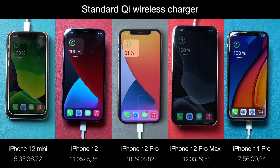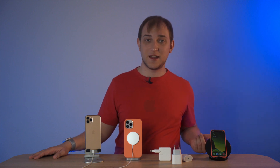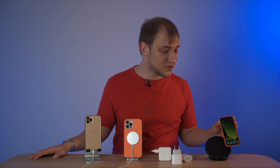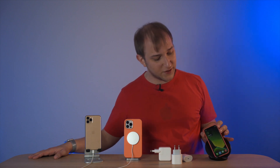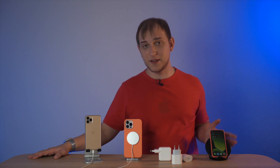For example, the iPhone 12 Pro couldn't get above 81% after 18 hours. Wireless is a nice way to charge overnight since we're not in a hurry. I usually use a Samsung wireless stand — there are many manufacturers with this design, and I like it because you don't have much freedom in placing the phone incorrectly, so it usually aligns well and I reliably get 100% battery by morning.